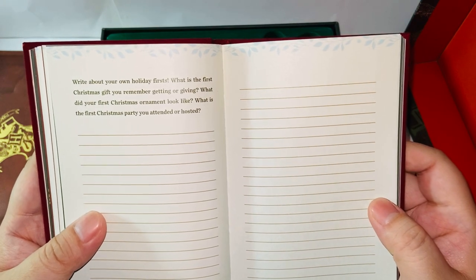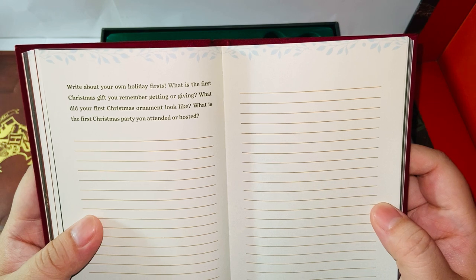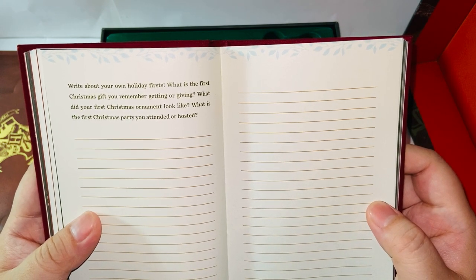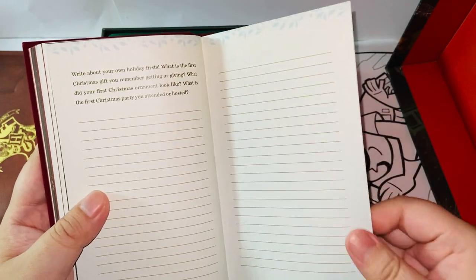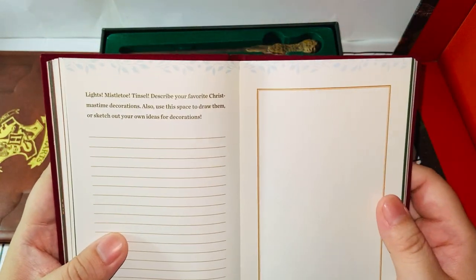'Write about your own holiday firsts. What is the first Christmas gift you remember getting or giving? What did your first Christmas ornament look like? What is the first Christmas party you attended or hosted?' I don't remember at all — this is a tough one.